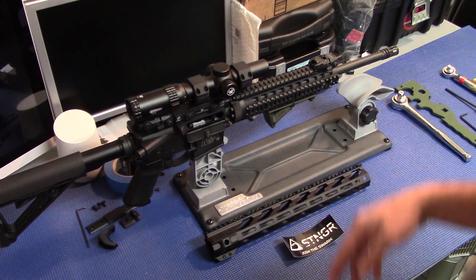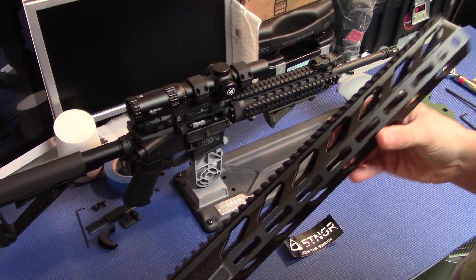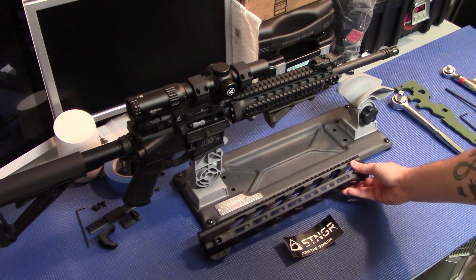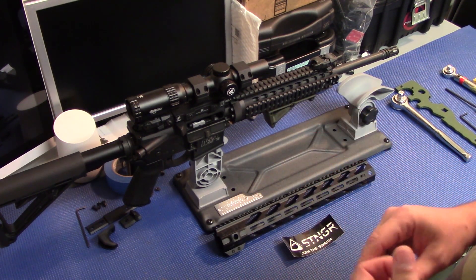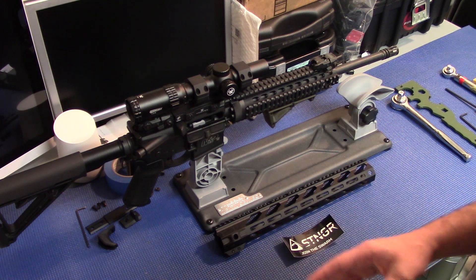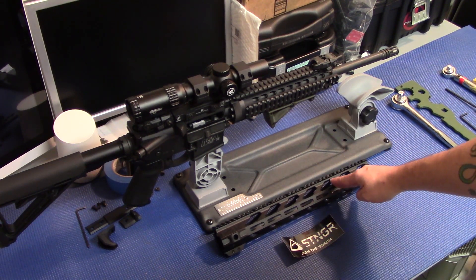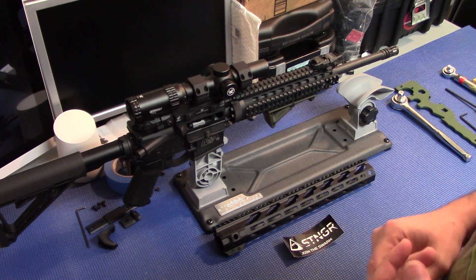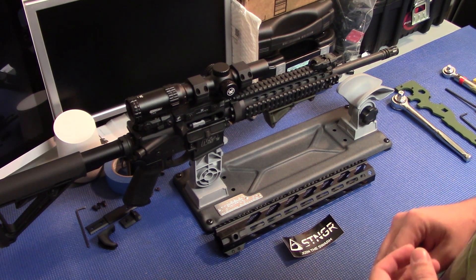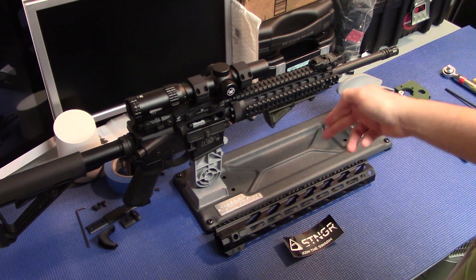And their price — man, their prices can't be beat. They have three different versions of their handrails and they come in either M-lock or keymod versions as well. All those handguards are going to be right around that $100 mark. The shorter ones, the 10 inch or 13.5 inch, are going to be a little cheaper. The 15 inch we have here is $110. Compare that to big names like Midwest Industries or Seekins — those guys you're going to be spending $150, $200 or more. Definitely great value there.